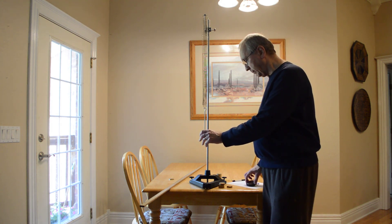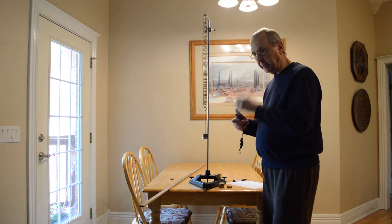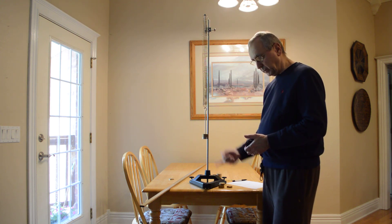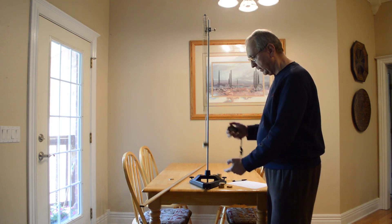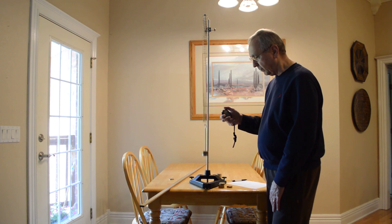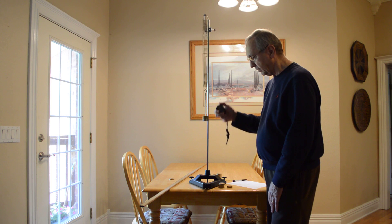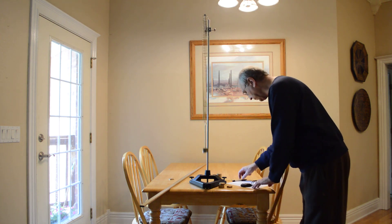I'm going to put it down about 10 centimeters, let it bounce a couple of times, and start timing when I get to the bottom. I want to count a complete oscillation — a complete up and down motion. Counting 10 oscillations for 250 grams: I got 11.13 seconds.